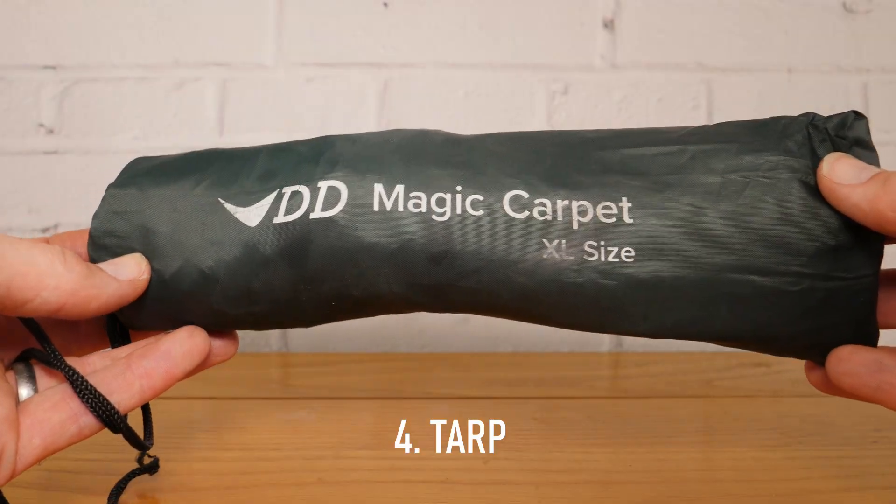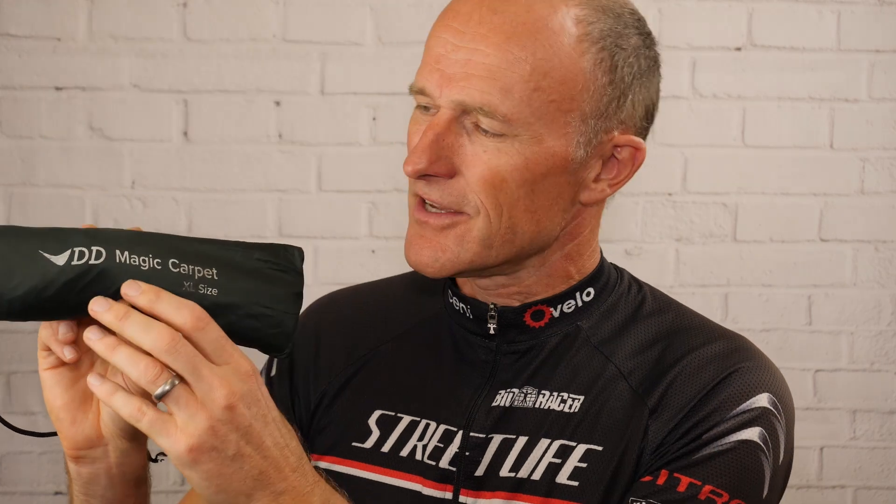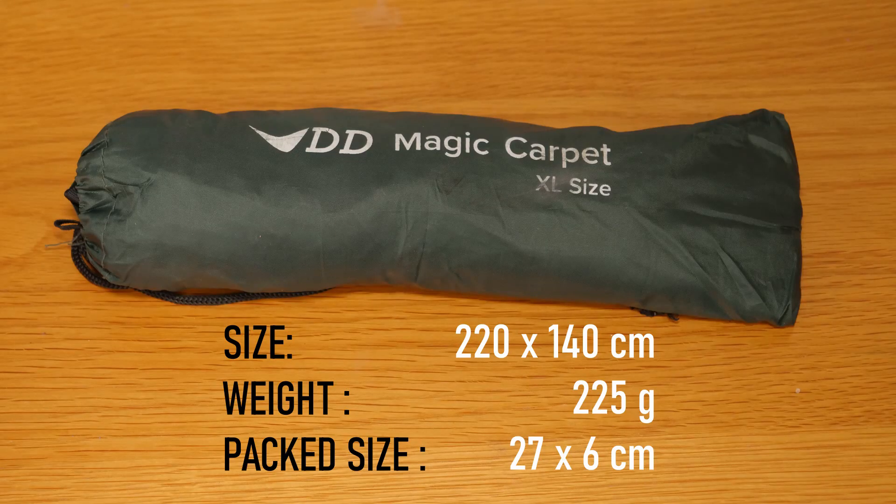Next up is this - my smallest tarp. It's by DD Hammocks and it's a Magic Carpet in XL size. This one always goes with me regardless of whether I'm taking a tent or another tarp to actually sleep in. It's going to provide me with emergency shelter - if you get a puncture at the roadside in inclement weather, need to sit out a storm, or for any other incident or emergency, at least you've got some kind of cover with you. I'll always take it.